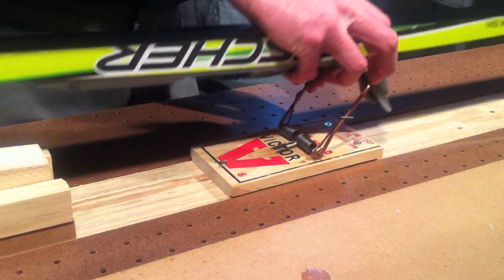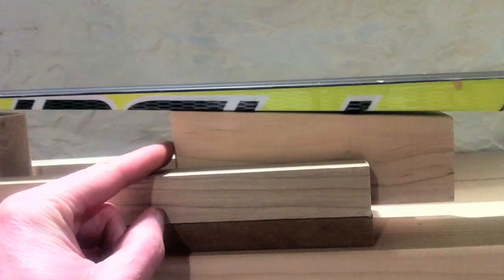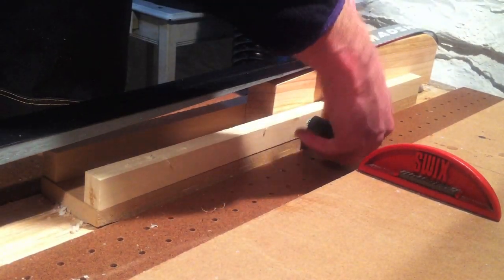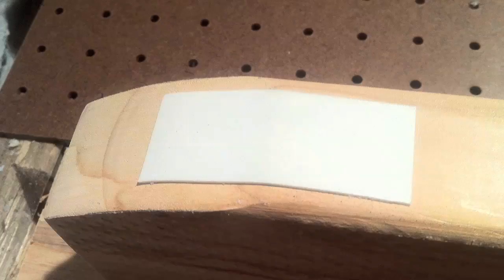Now you can easily clip in your skis and adjust the profile to fit just about any size ski. The Rat Trap binding system holds the ski firmly in place and adhesive strips on top of the profile keep the ski from slipping.